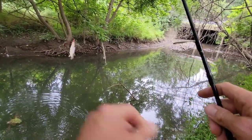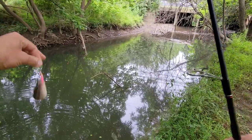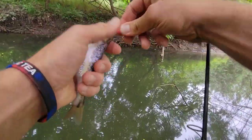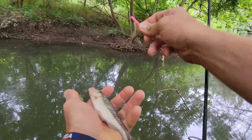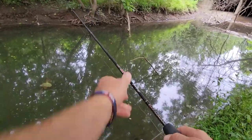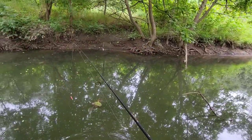Got a really big little creek chub — a little bit of an oxymoron there. Very cool buddy. Thank you. Let's see if there's anything else throughout here.